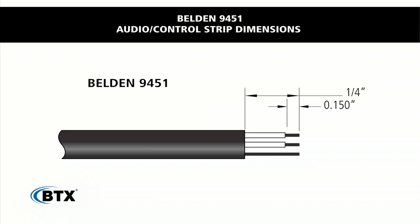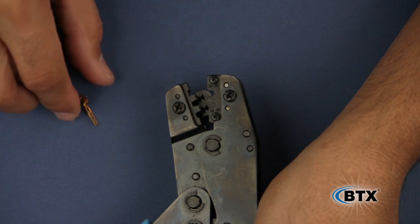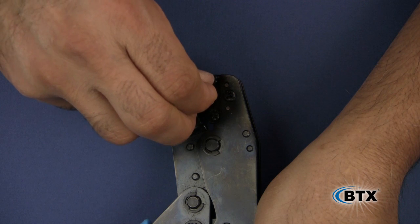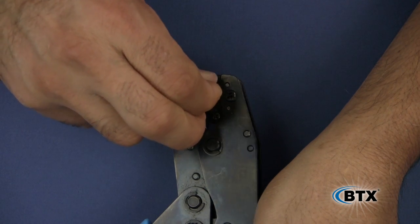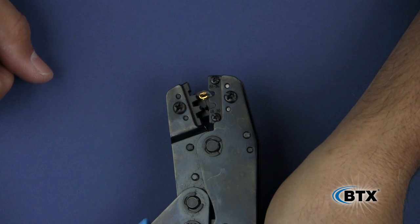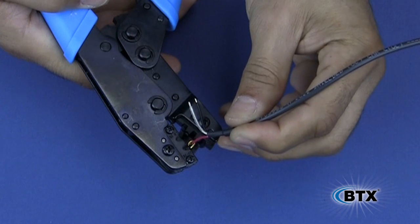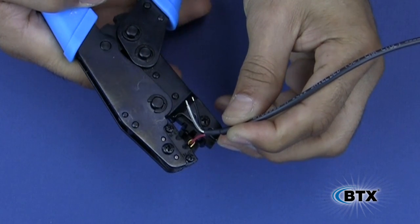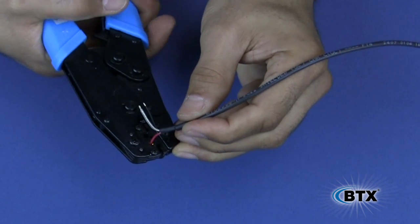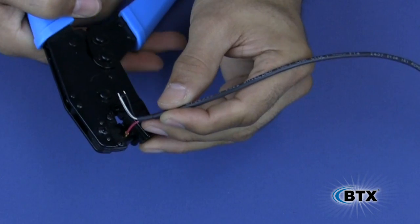Use these strip dimensions to prep the cable. Take the audio crimp tool and slide the contact into the die where it is labeled 22 to 26 gauge, which is for Belden 9451 audio cable. Once the contact is in the crimp tool, slide the wire into the contact until it stops, being mindful not to bend the wire. The conductor jacket will lay inside the rear of the contact and its strain relief. Now crimp to complete the termination.